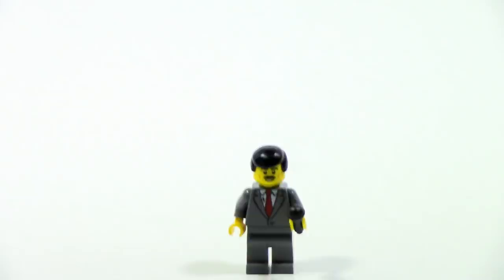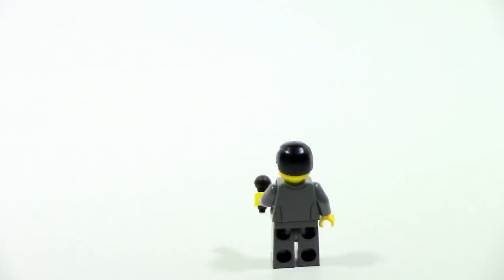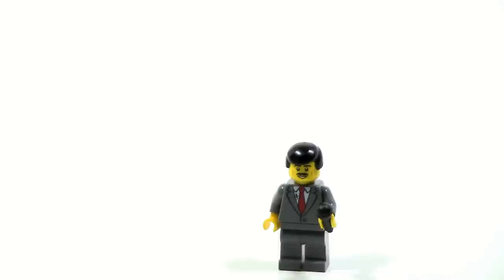We have the reporter, Fred Finley, and I do like this figure. However, there really isn't too much going on with him — he has a nice suit, a cool microphone, and that's really about it. Very generic civilian figure, but he is exclusive to this set. Nice addition, and I do like him.